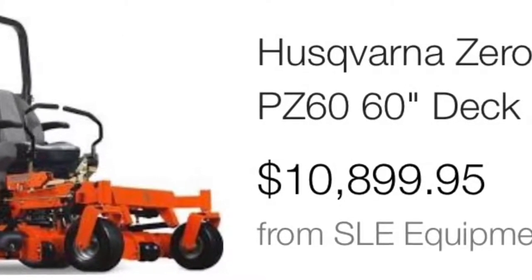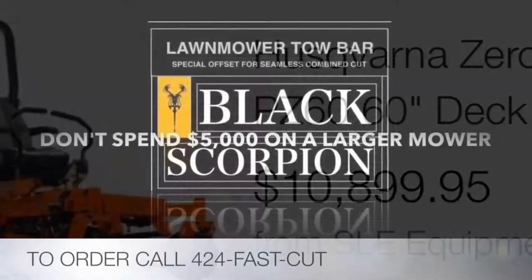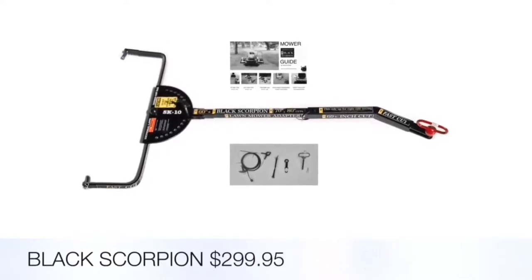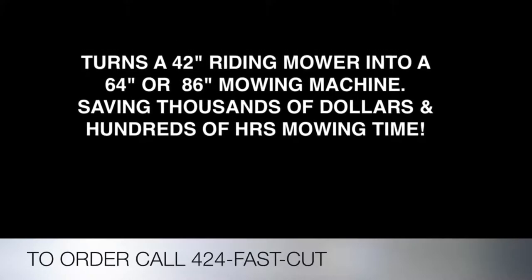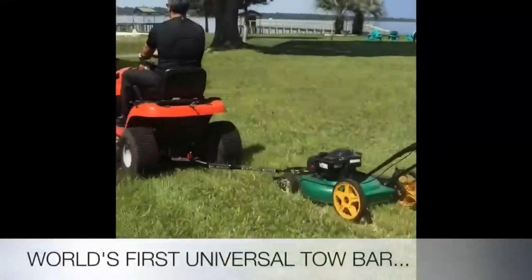We are very excited to introduce a simple but revolutionary solution. Buy the Black Scorpion for $299.95. It turns a 42 inch riding lawn mower into a 64 or 86 inch mowing machine, saving thousands of dollars.